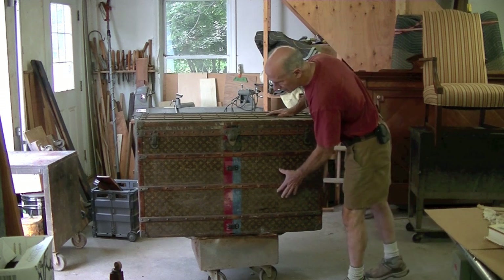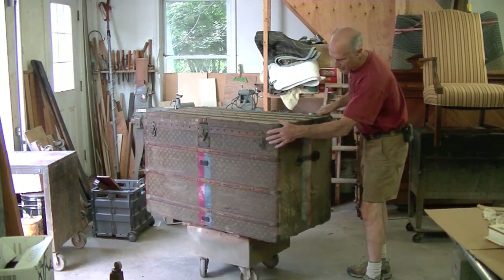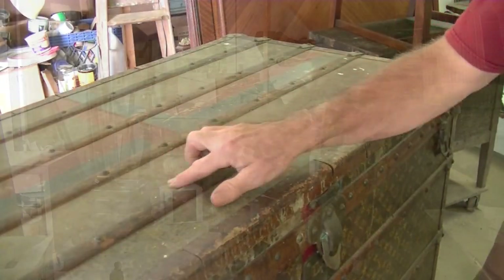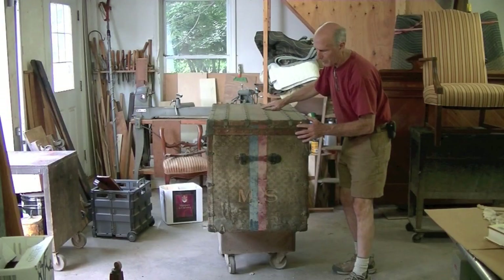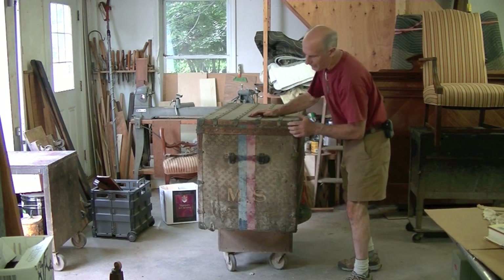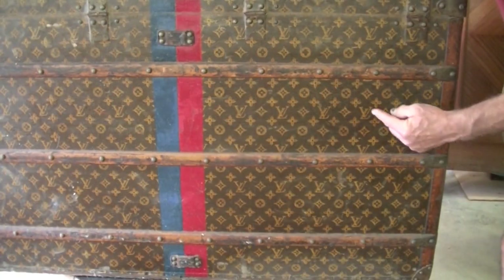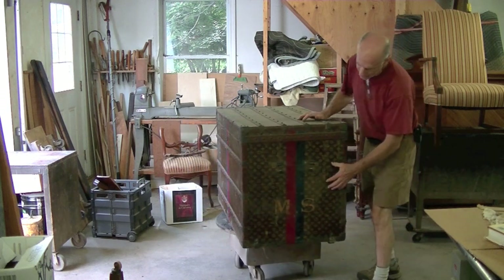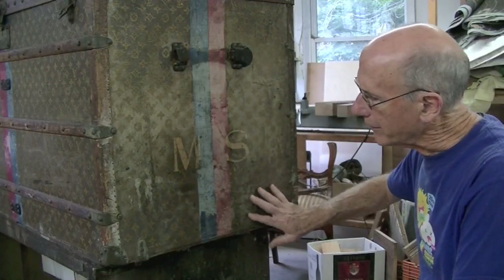You can see the front of it is not in too bad a condition. This side, along with the top, is in the worst condition. I'm a little unsure what's going on here — it may just be surface mildew. I'm going to have to experiment and find out. Unfortunately, the handle is missing. The back of the piece actually looks really good; there are some areas where the fabric looks like new. This side isn't as bad as the other side but it is missing the handle. I think this is the worst side of the trunk.